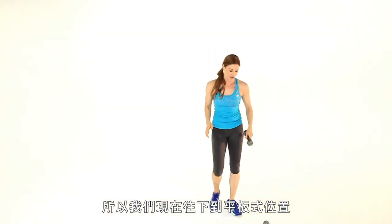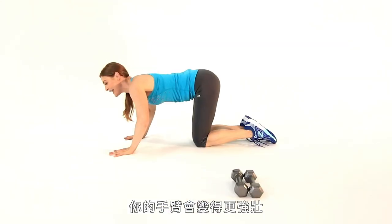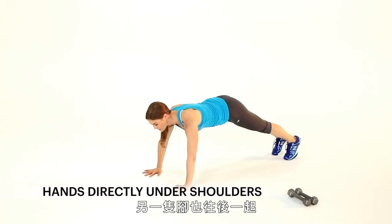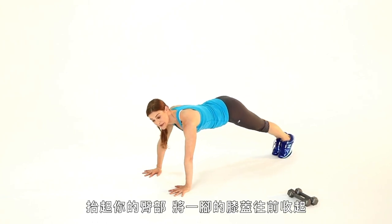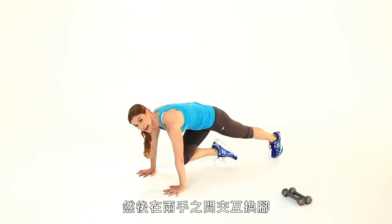We're going down onto the ground for a plank movement. Place your hands directly under your shoulders, then activate those arms super strong. Take one leg back and power into it, other leg comes with it. From here you've got a really strong plank. Lift your hips and bring your knee up in between your hands, then alternate side to side.